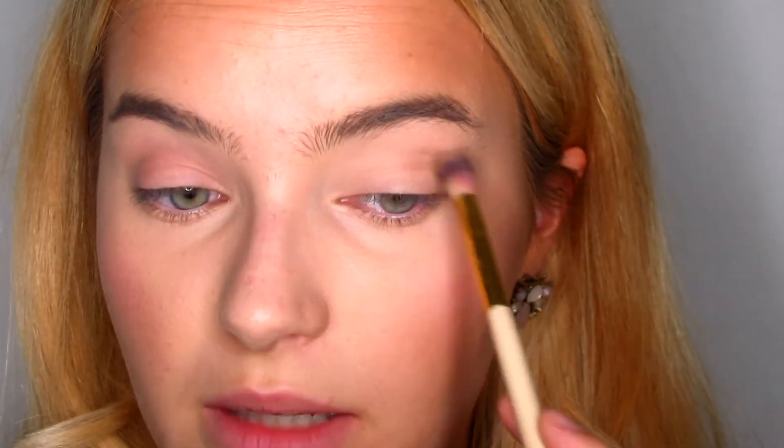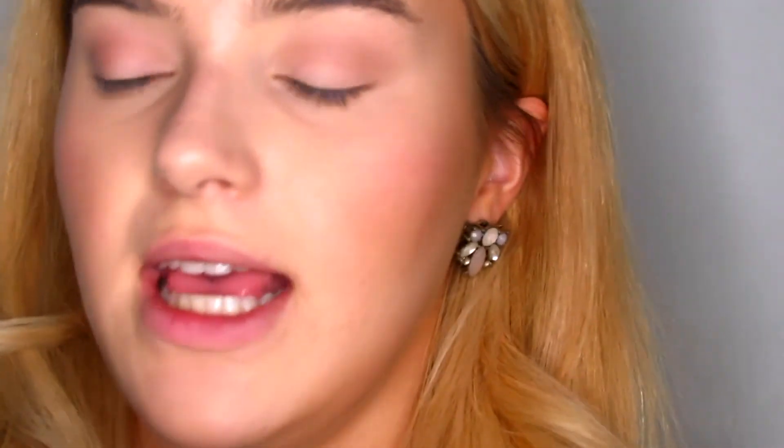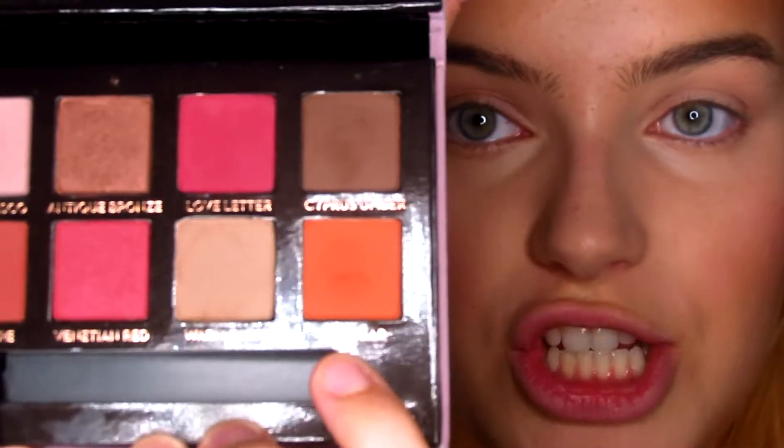I'm just going to start very lightly on the outer corner with some windshield wiper motions, right in the crease. Then I'm going to be smoking it out with a little bit of an orangey color — I'm going to take this burnt orangey shade called Real Gar and blend it right above that Warm Taupe color. I barely touched that shadow and it's already very orange.